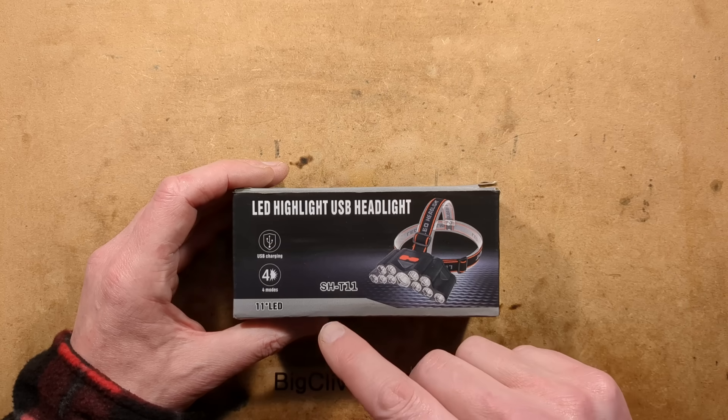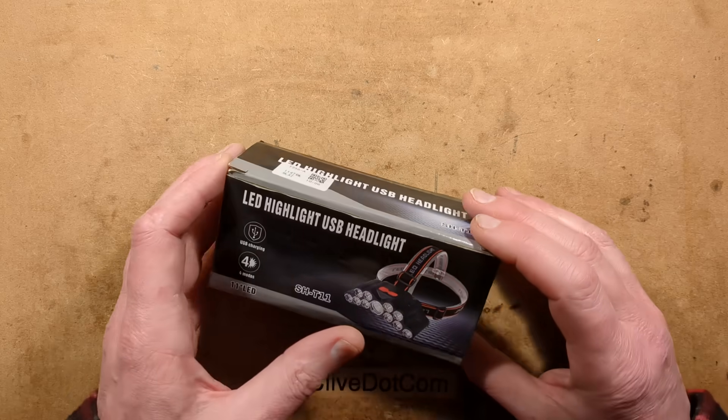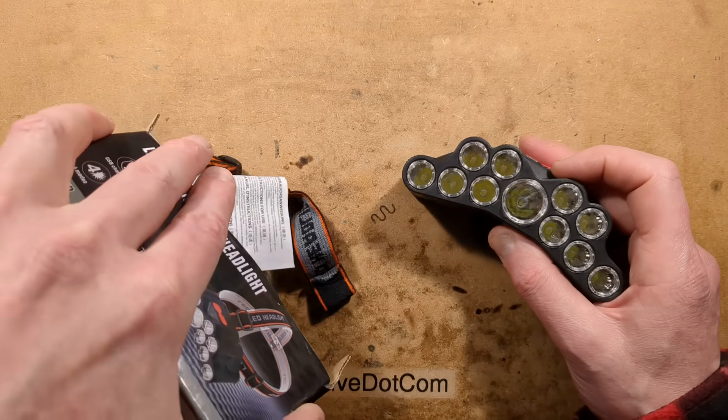By request, let's take a look at the SH-T11 Super Mega Hyper Head Torch. This thing is not expensive, which is, when you feel the weight of it, you kind of know why it's not expensive.